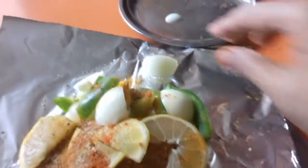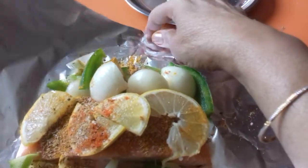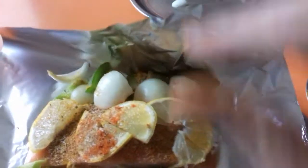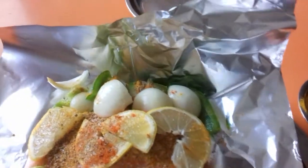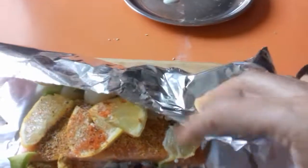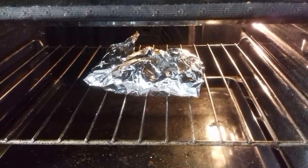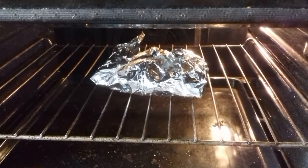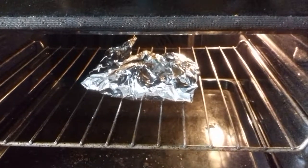Voilà. Je vais fermer ça et enfourner pendant une dizaine de minutes. And I'm going to cover it, wrap it up properly, and then put it in the oven for about 10 minutes, at 180 — le four est déjà préchauffé — and the oven is already preheated.